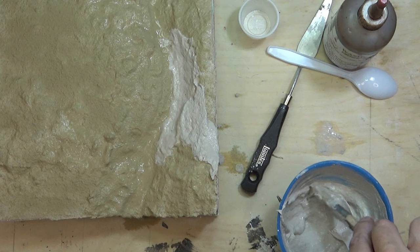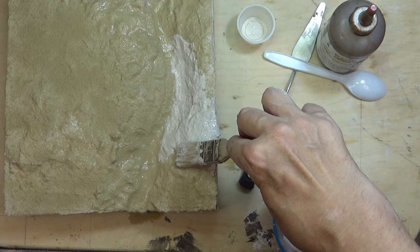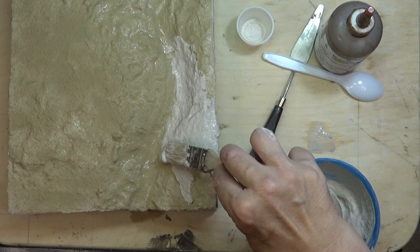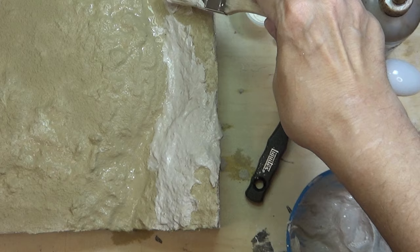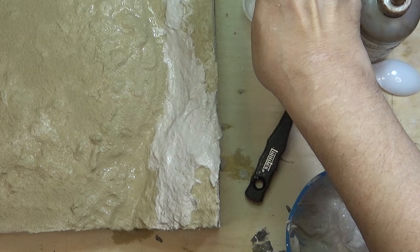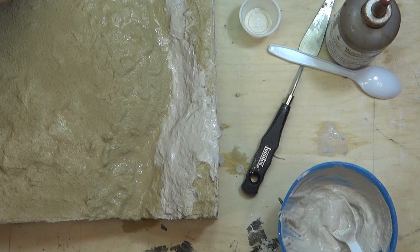Sculpt the Mold from Woodland Scenics or Sculptamold from Sargent Art are great products; either of these are highly recommended. If you make large terrains or many base terrains, a DIY plaster mache could be a cost-effective way to achieve a similar result as the branded products. In the alternative, one could buy the branded products in bulk. Many makers and crafters make their own plaster mache using toilet paper pulp and plaster. A DIY plaster mache is used in this project.